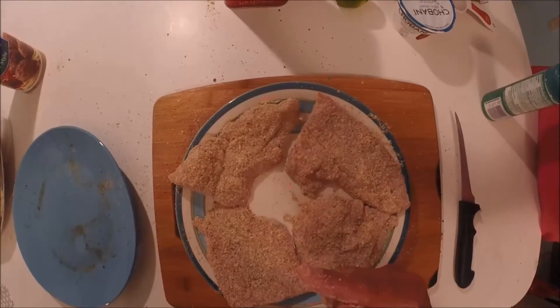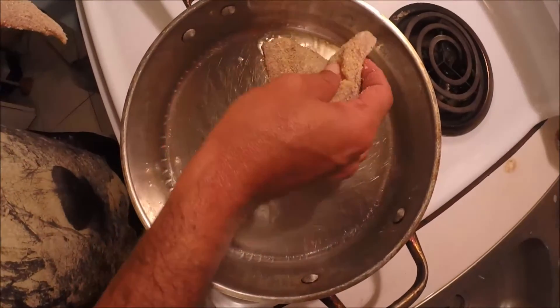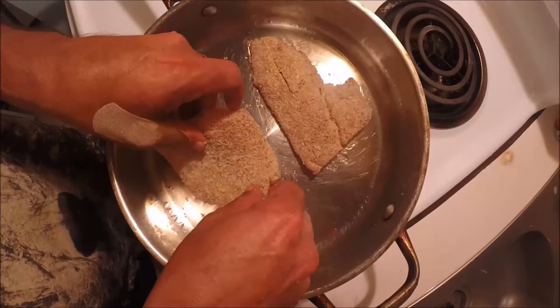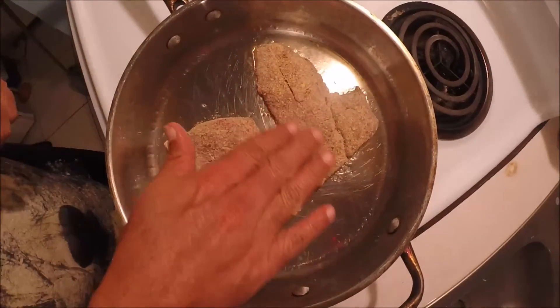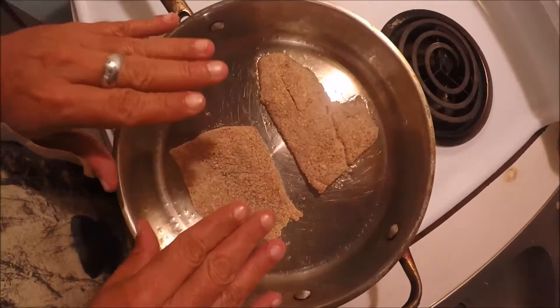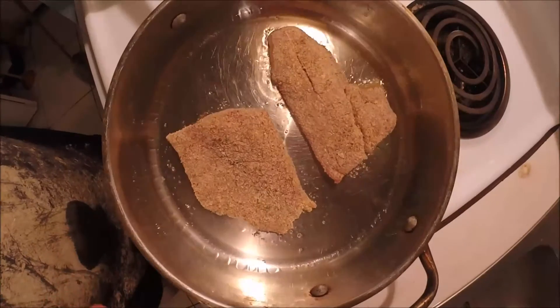Now it's time for the stove. We've got the pan heated up with olive oil down there. We're gonna lay the fish down two at a time. Basically what you're gonna do is brown the breadcrumbs — you don't want to cook the fish here, we're gonna do that in the oven. Right now we're just browning up the breadcrumbs. That'll take a few minutes.